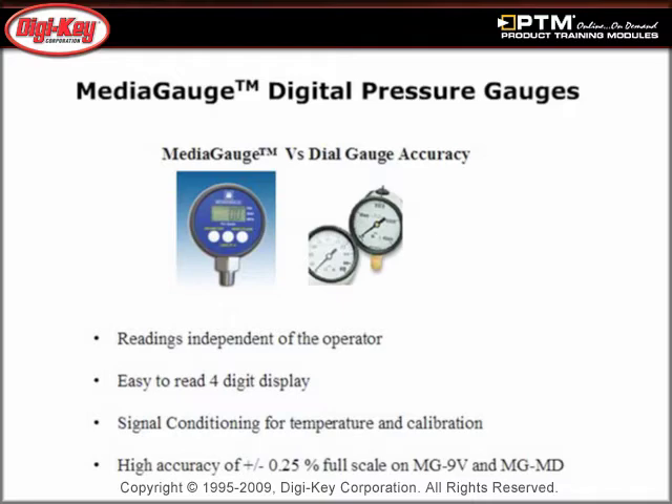The media gauge digital pressure sensors have no moving parts to wear out and offer extremely high accuracy, making them a reliable choice for demanding industrial environments.